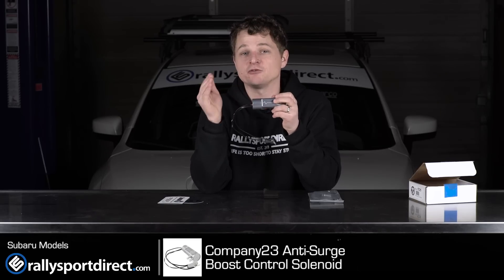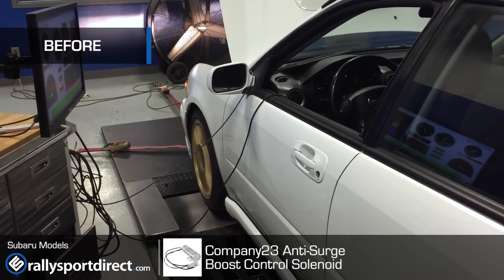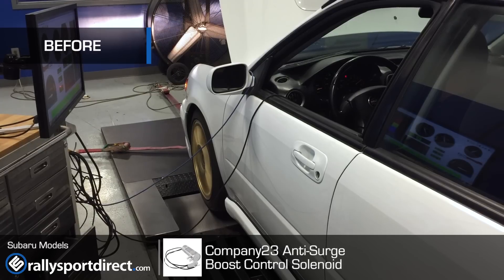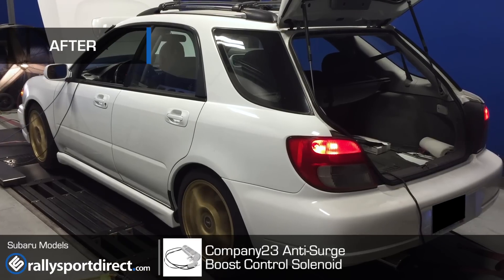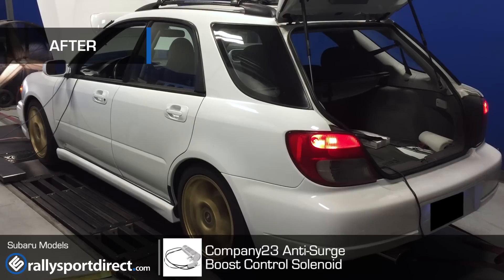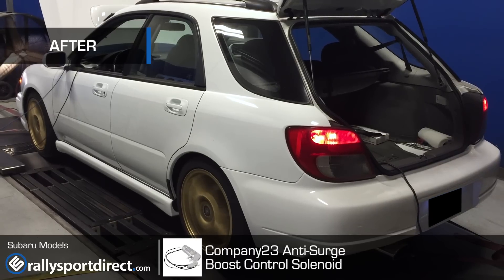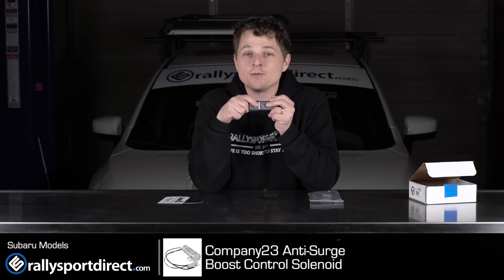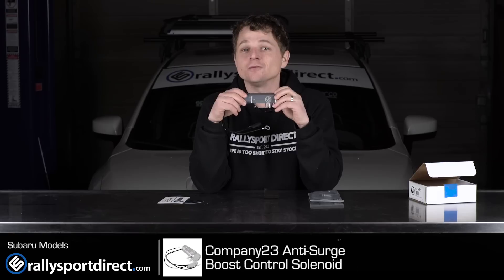We've got a video to demonstrate that. That's all the time we've got for you today. Definitely check out Company 23 for their amazing products. Thanks for watching — we'll see you next time.